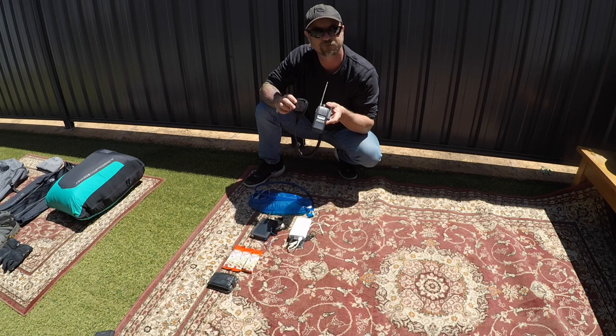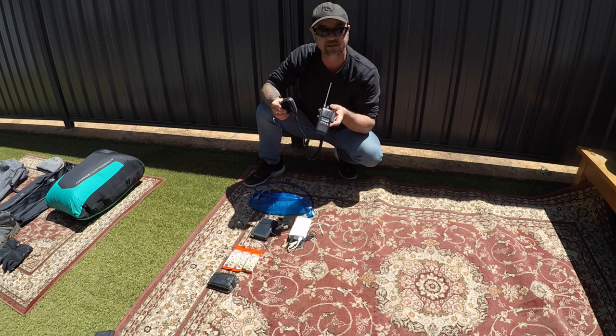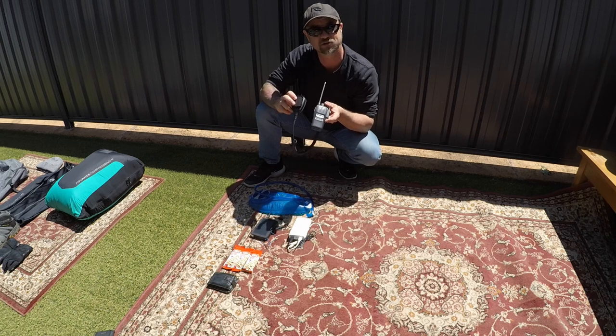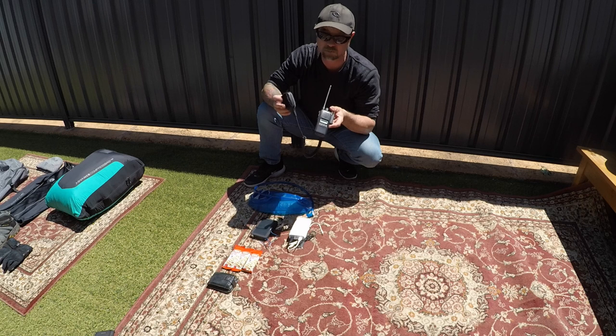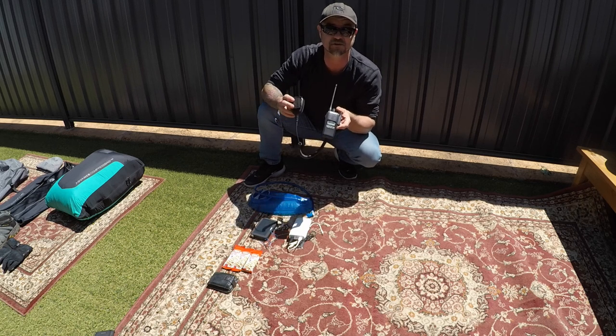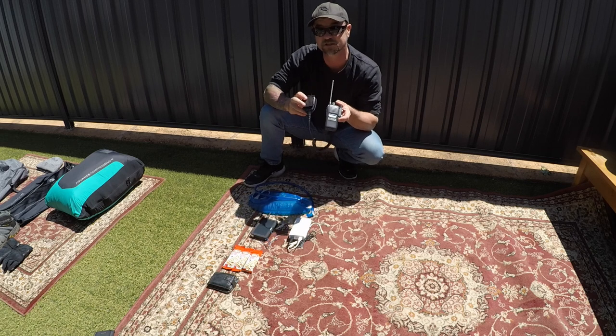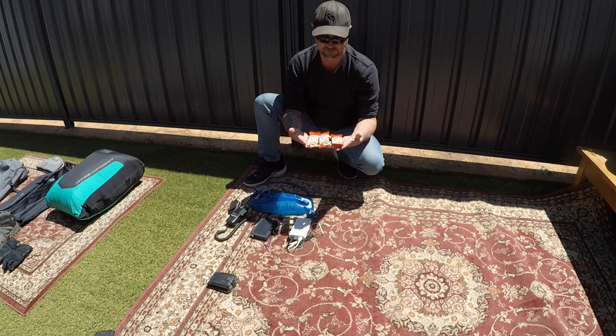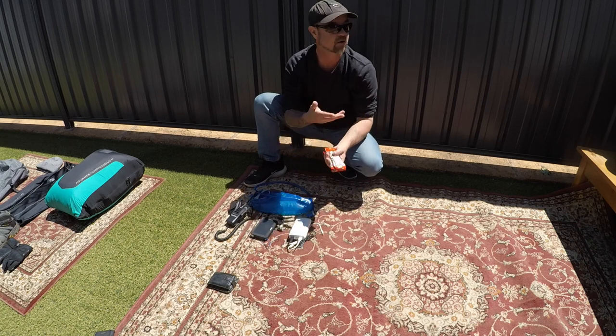Depending on where you're flying, you may or may not need to carry a radio. I carry one at all times — you never ever know when you're going to be in a tree somewhere and you might be able to reach someone, even on the truckies' channel if no one's on your normal channels. This could save your bacon, so carry a radio.